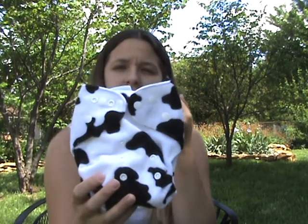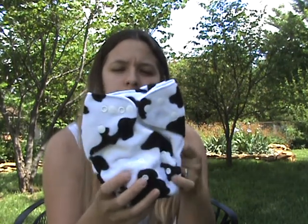Hi YouTube, it's Christy here and I'm going to be doing a review and giveaway for Alva Baby cloth diapers. I have one that's kind of in a minky cow print. Their diapers are made in China and they are shipped directly from China, so they take a little while to get — about two weeks before you will receive them, at least here in the U.S.